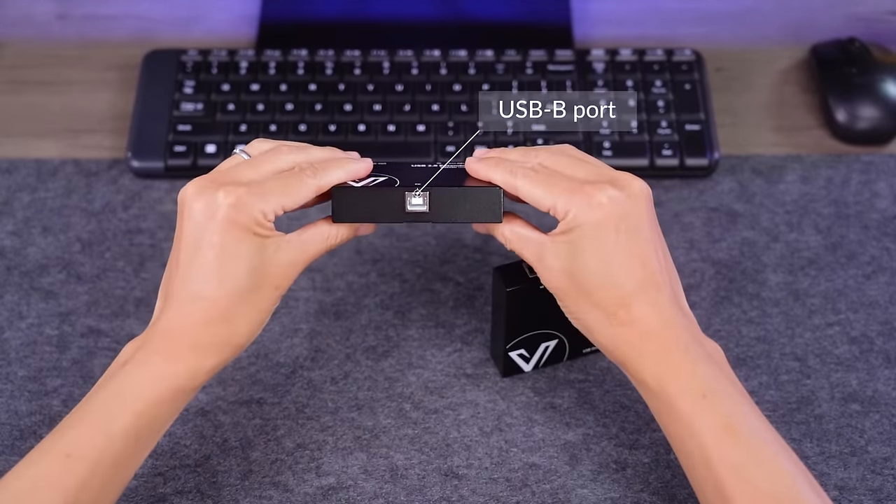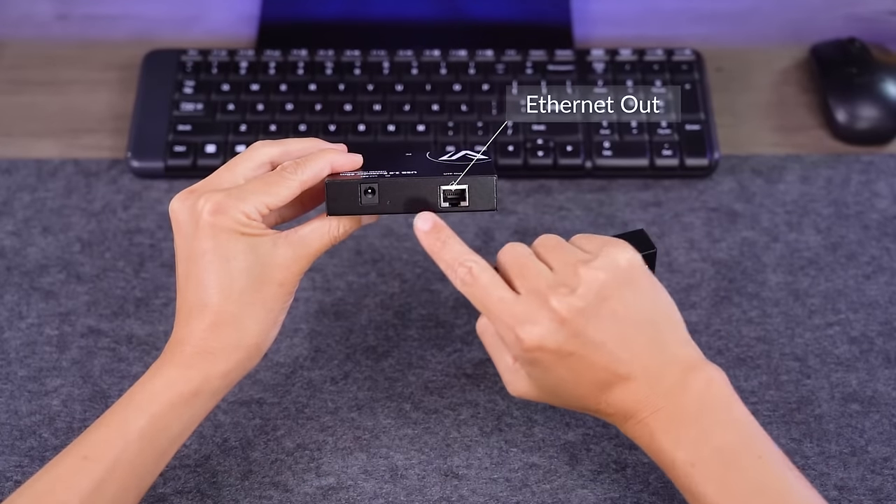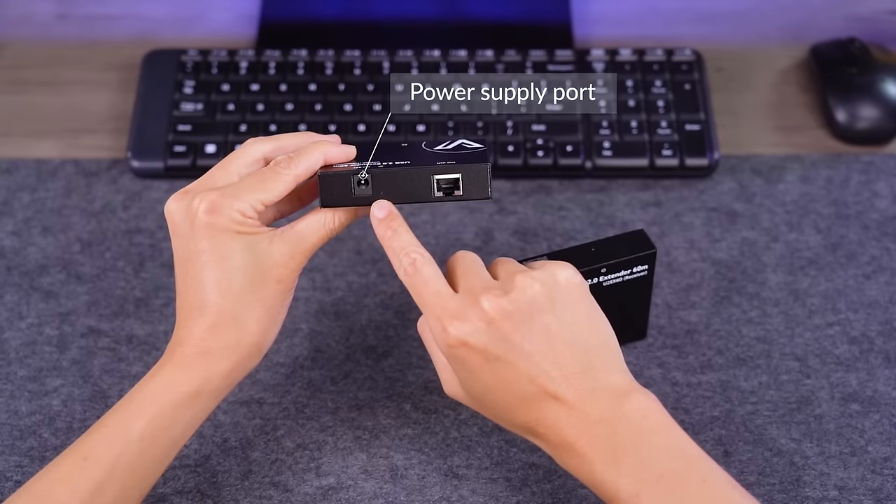This transmitter has a USB B port to connect to your PC, an Ethernet out to connect one end of the CAT cable, and a power supply port here, which means you need to power this USB extender on the PC end.